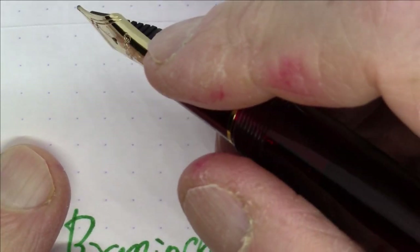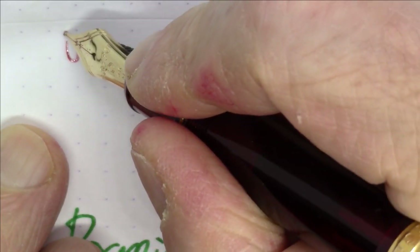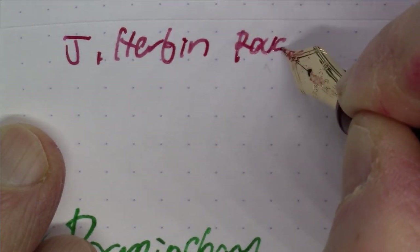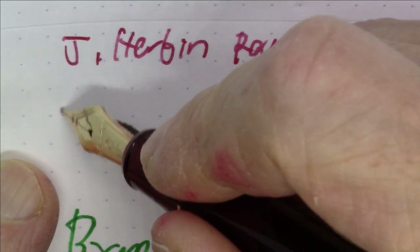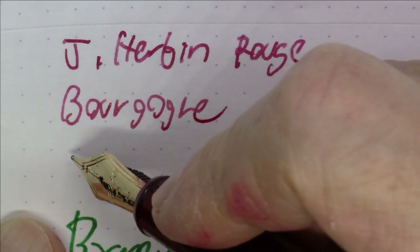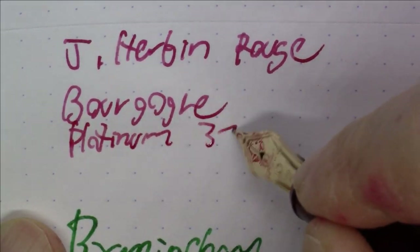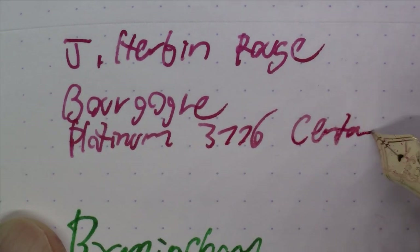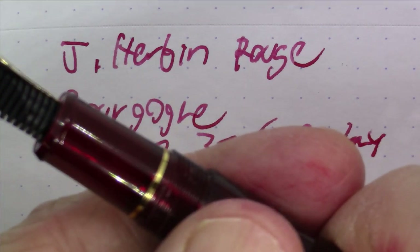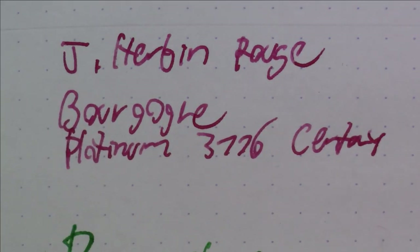Next is a great pen-and-ink combination that just matches super nicely. The ink is J. Herban Rouge Bourgogne, and the pen is a Platinum 3776 Century in the Bourgogne — or burgundy — finish. It just matches perfectly.